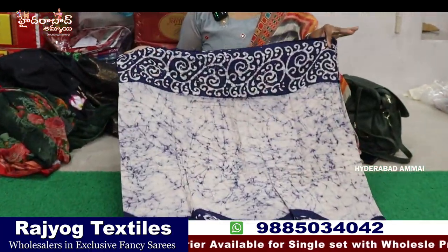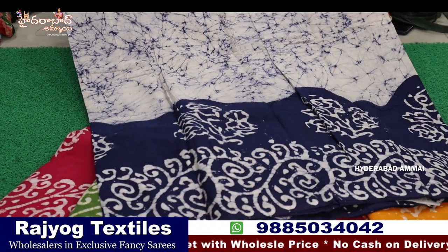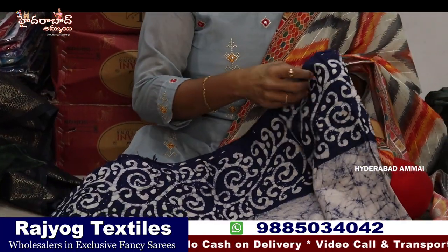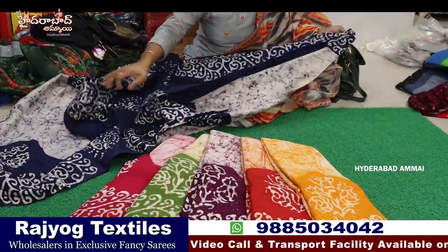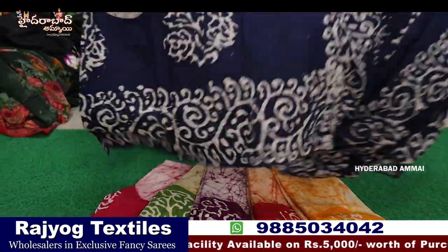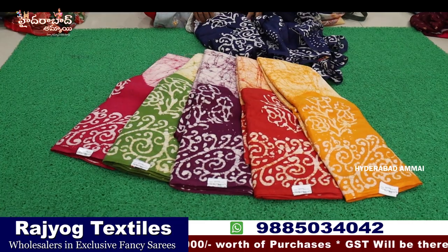Now we are looking at the size. We have a very nice color cut border — it is a blue color with a bit of cream color, a batik print, plain blouse, hands border. It is very soft, pure quality. We have six colors.